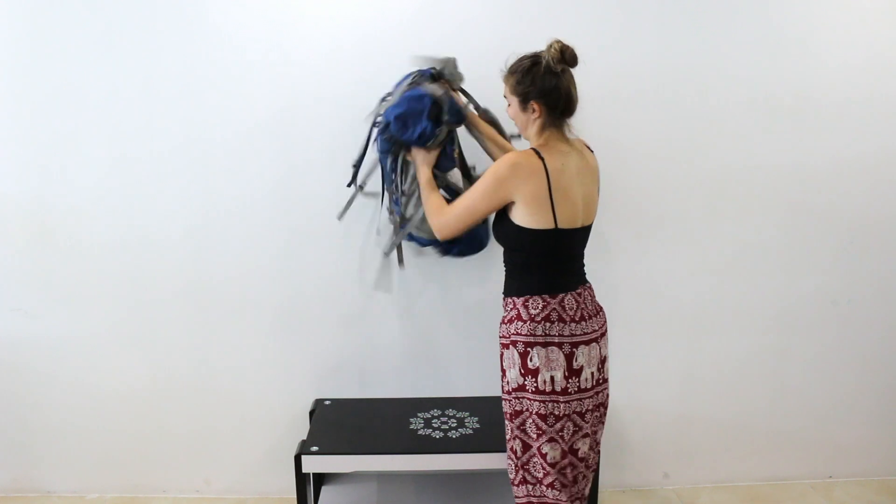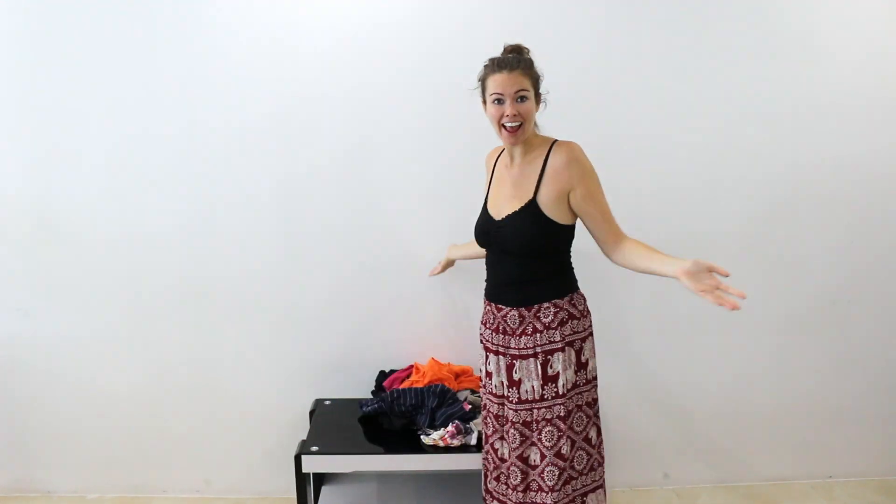The first step for creating your Halloween costume look is to go to your big backpack, dump it out, and look at all the clothes that you already have. Check out your plain colored clothing first, because that's really easy to add on to.